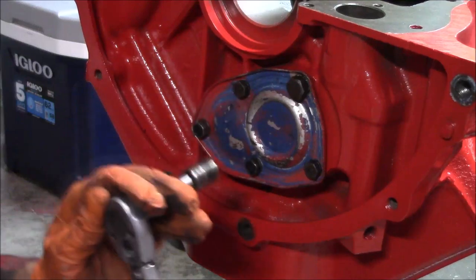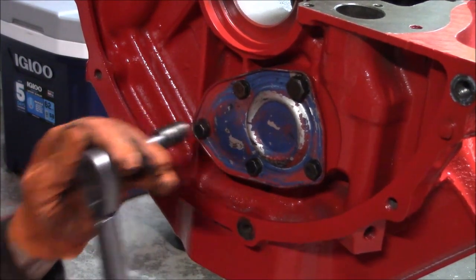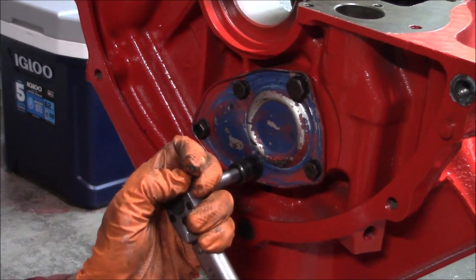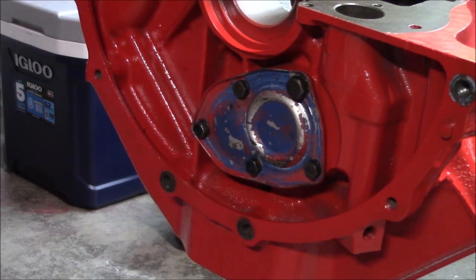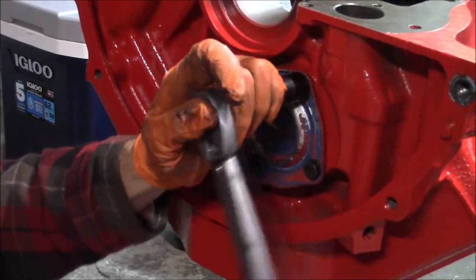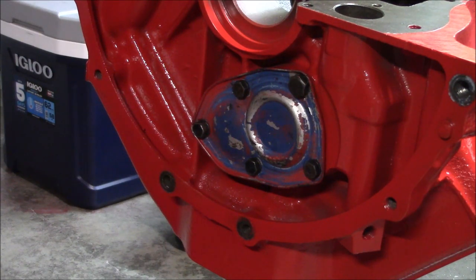Let's see if I can get these things torqued down. That's set to ten. That kind of concludes the whole cam install portion so I think I'm going to end this video here. Hope you guys enjoyed it and thanks for watching.